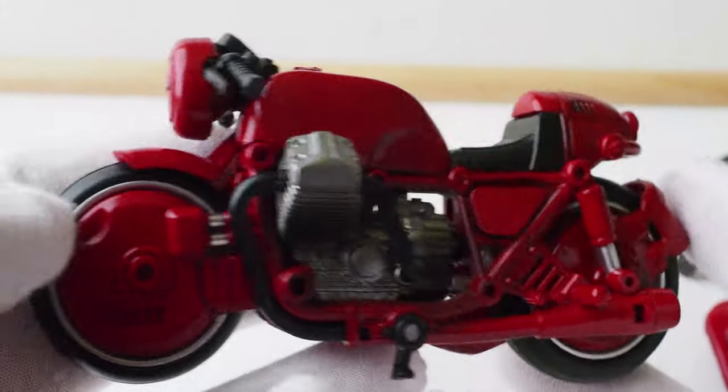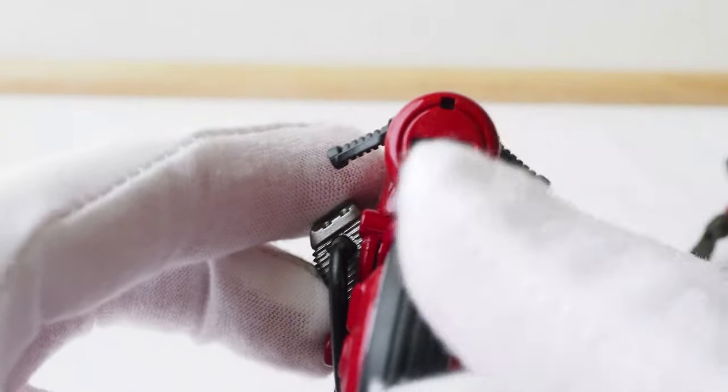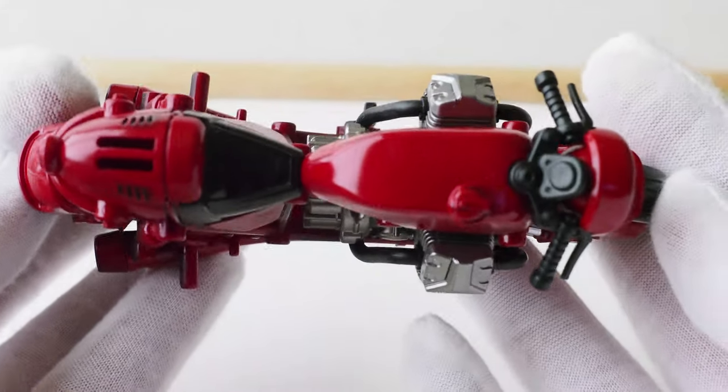Let us start off with the bike — it looks pretty neat. The headlight is removable; you need to remove that in order to put the other pieces on, which they don't even tell you. There are no instructions in there whatsoever.